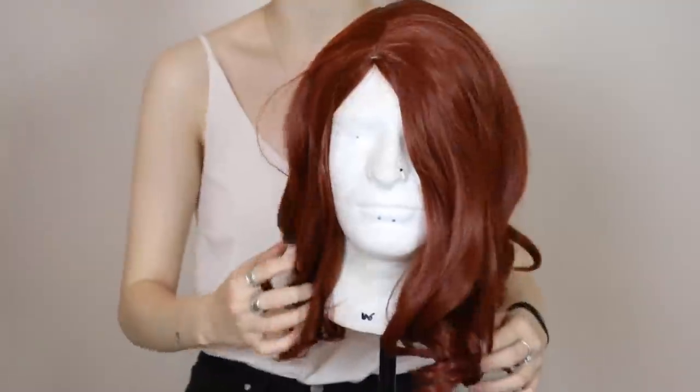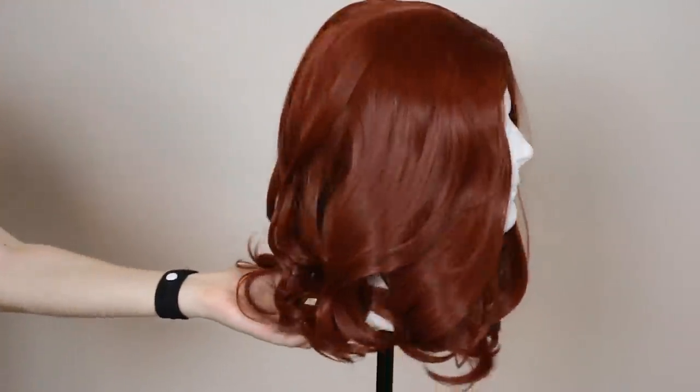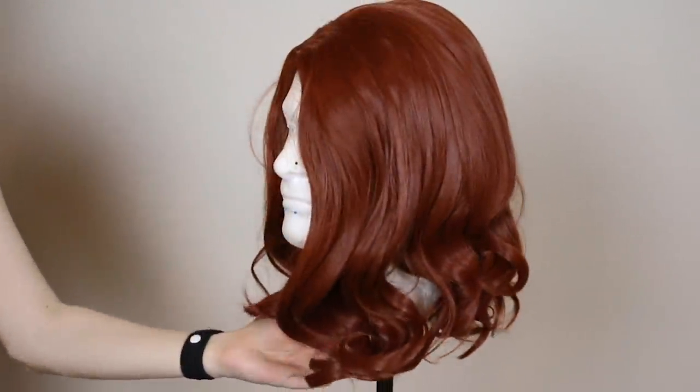Hi! My name is Edward Wong How Peppaloo Teruski IV, and today I'm going to talk you through how to make my hair! Kinda weird, but whatever.